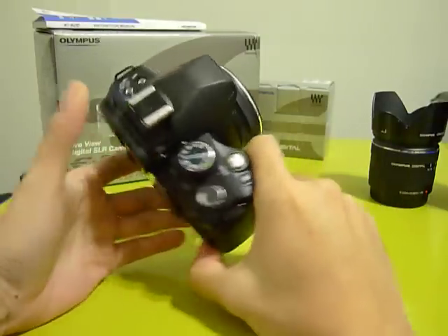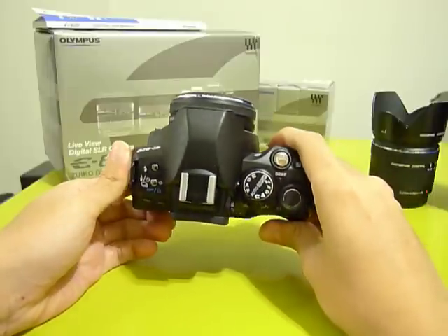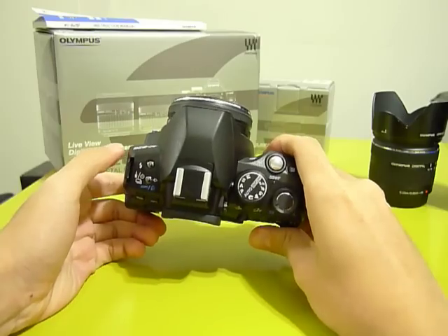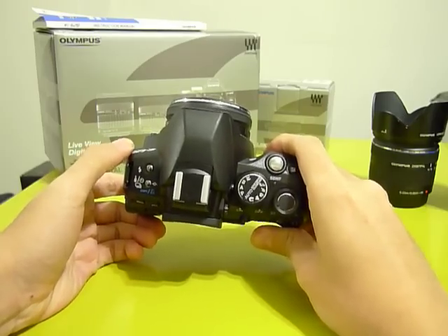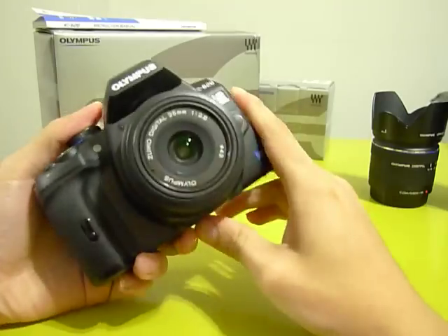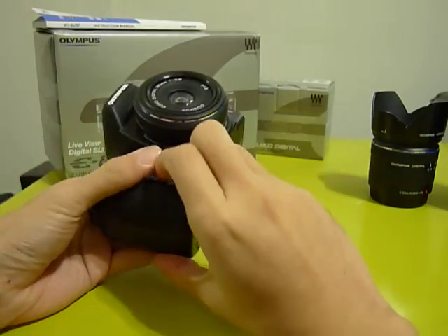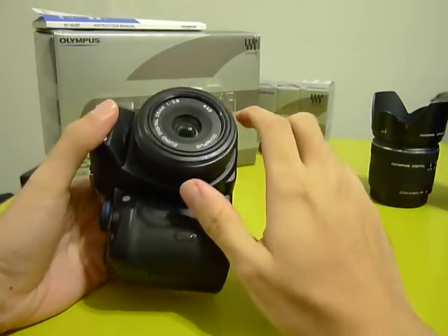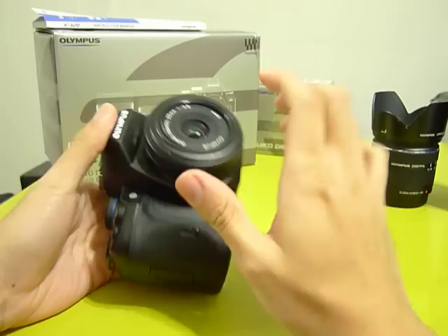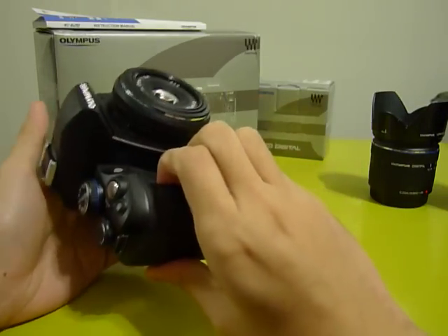This camera is notable because of its size — it's regarded as one of the smallest DSLR cameras to date, with a lot of up-to-date features such as image stabilization built into the camera, so when you mount anything to this camera you'll basically gain the benefit of the image stabilization.